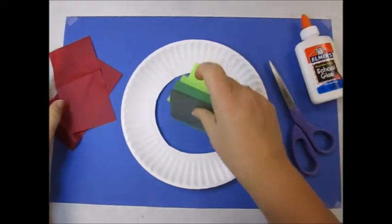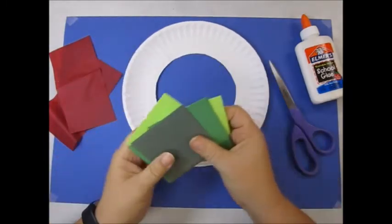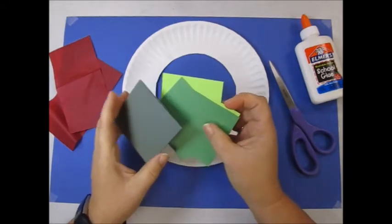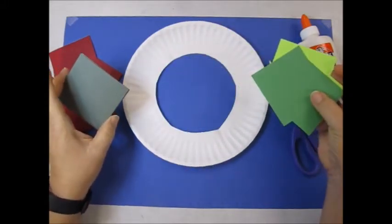We're going to start with the paper plate and the green pieces. A wreath is something that people hang on the door to greet people. It's a never ending circle — it never has an end to it — and it means friendship.